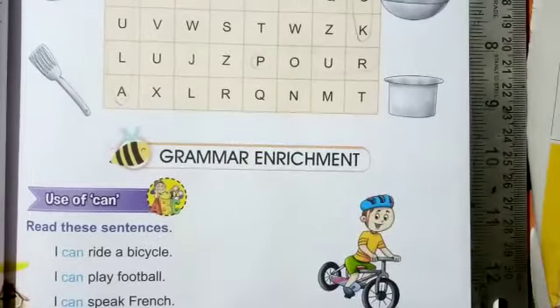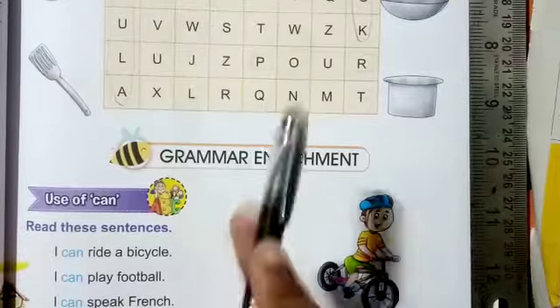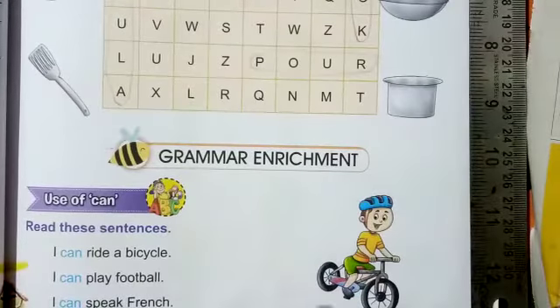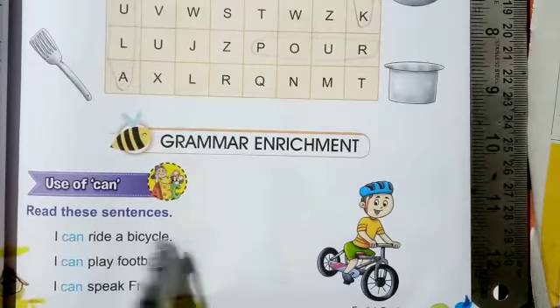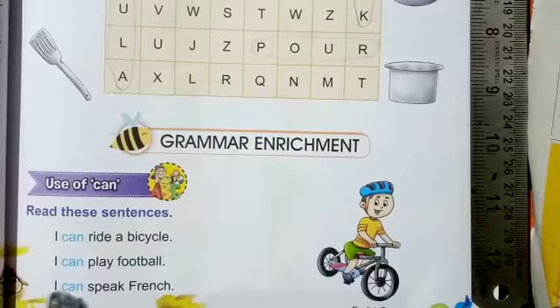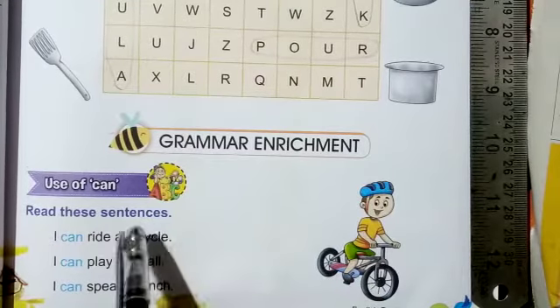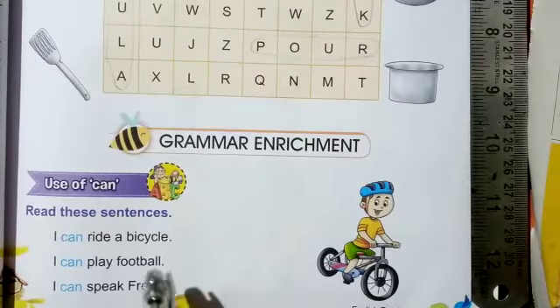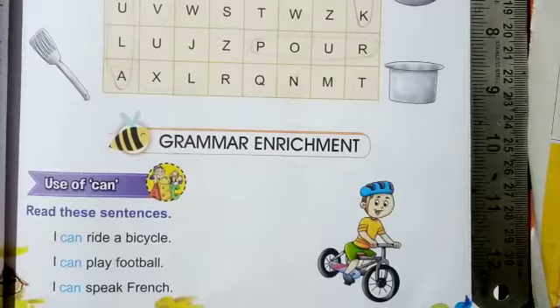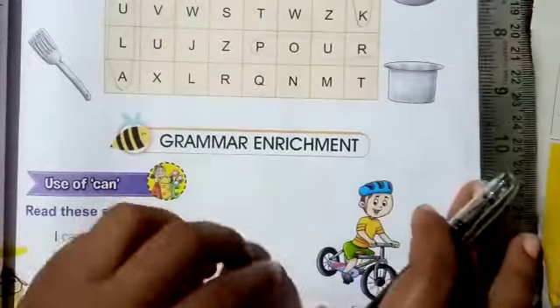Now we are doing some grammar — the grammar enrichment section on the use of 'can'. You can see some examples here: 'I can ride a bicycle,' 'I can play football,' 'I can speak French.' Whatever you can do, you say 'can.' Like: I can read, I can cook, I can draw a picture of a balloon.